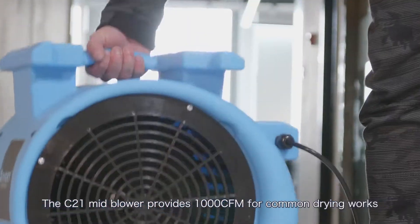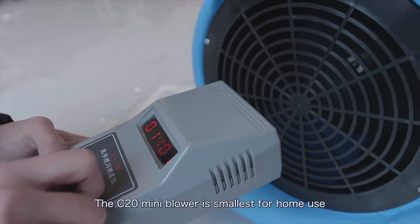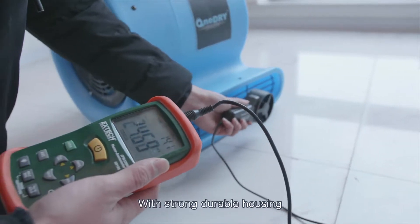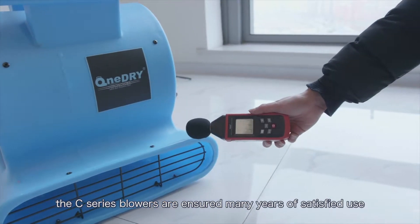The C21 Mid Blower provides 1000 CFM for common drying work, and the C20 Mini Blower is the smallest, designed for home use. Strong and durable, the C-series blowers are built for many years of satisfied use.